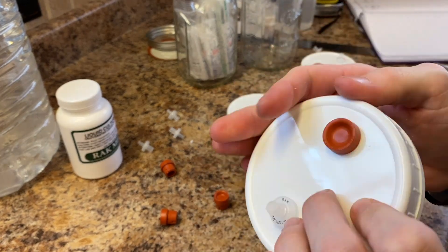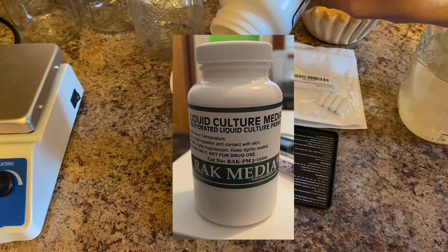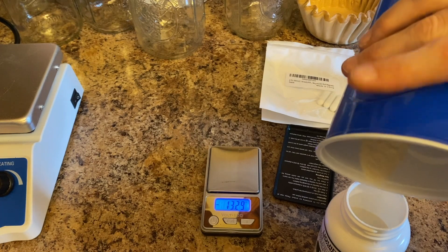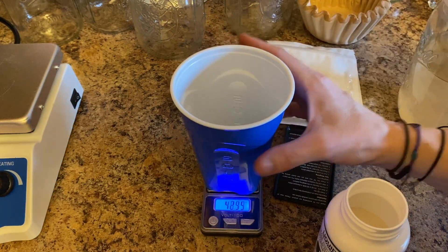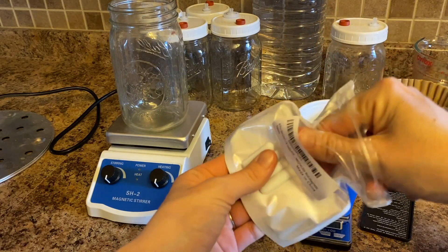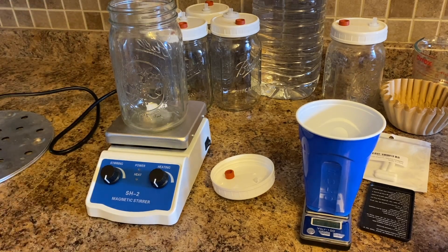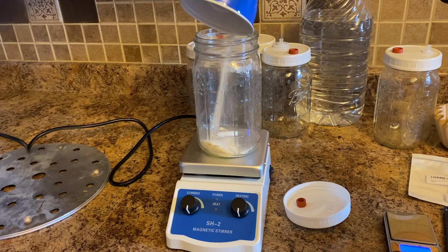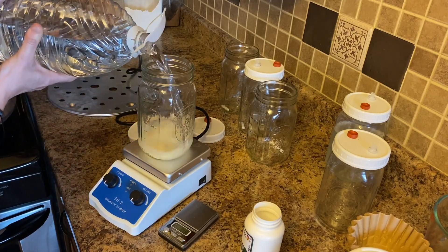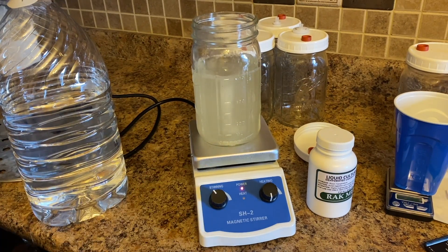Now that our lids are finished, we can start making our liquid culture. First, weigh out 8 grams of your liquid culture media. I am using a pre-mix from Shroom Supply, but any extra light malt extract will work. Next, we need to put our magnetic mixer in the mason jar. It's very important that you put the mixer in before you sterilize your liquid culture. Then add your liquid culture media to the 32-ounce wide-mouth mason jar, followed by 600ml of water. Thoroughly mix on a mixing plate until it's completely dissolved.